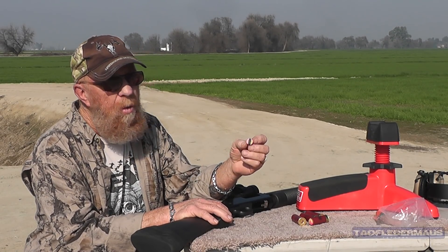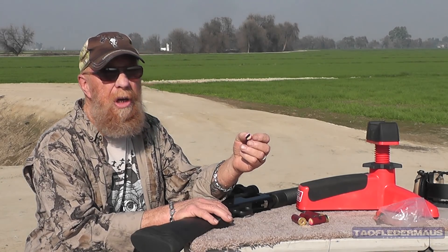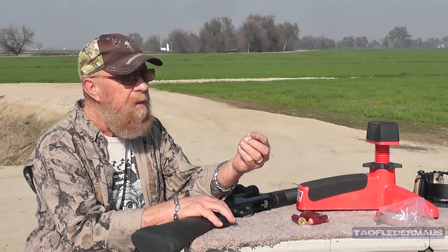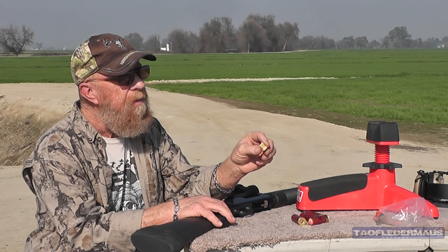There's no hollow base. The hollow base is, as far as I understand, for air rifles so that the skirt will flare out and engage the rifling. But we're gonna prove or disprove whether that works or not - if we're not doing it wrong, we're not trying hard enough.